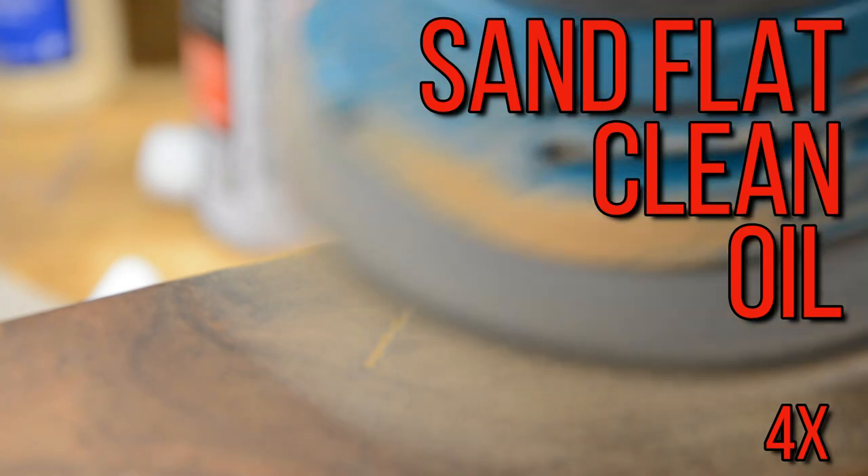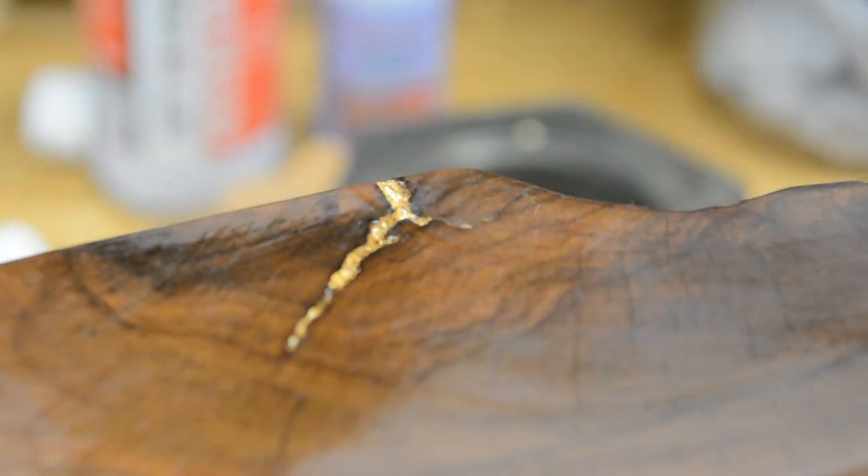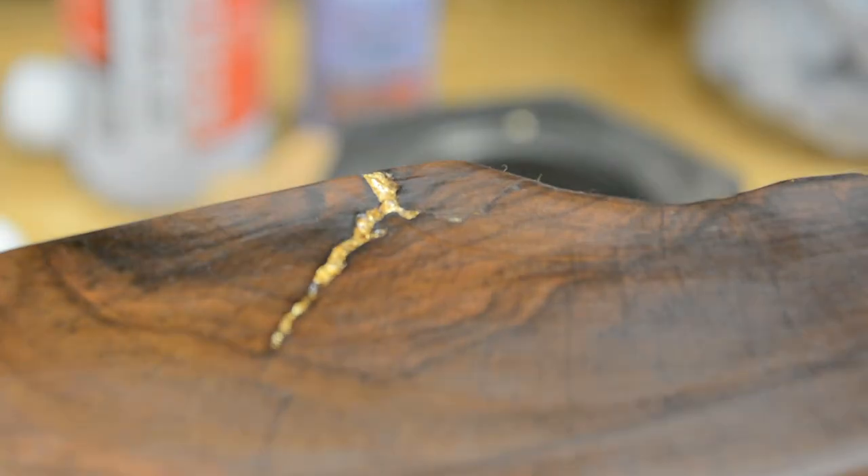This is the part where things really start coming to life. You sand it flat, and then when you clean off all that dust and hit it with some of the oil we're using, it looks absolutely beautiful. Let's check out the final shelves — I think they are absolutely gorgeous. There were plenty of other ways this could have been done; if you have any ideas, add them below to help out the community.